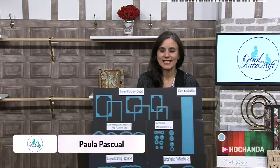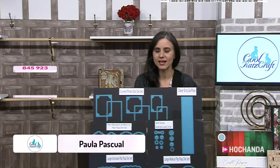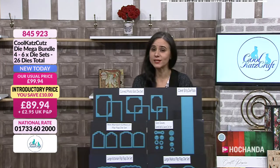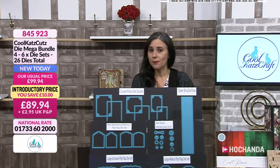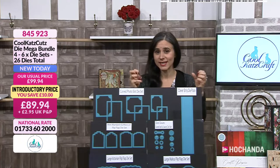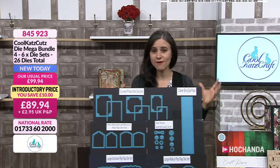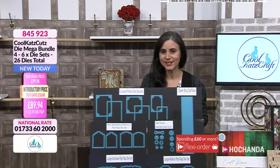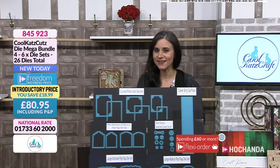Good morning, it's bright and early here at Hochanda and it is going to be an amazing day, so please do stay tuned all day. We are starting the day with a bang because we have got Cool Cats Crafts here and everything is brand new.